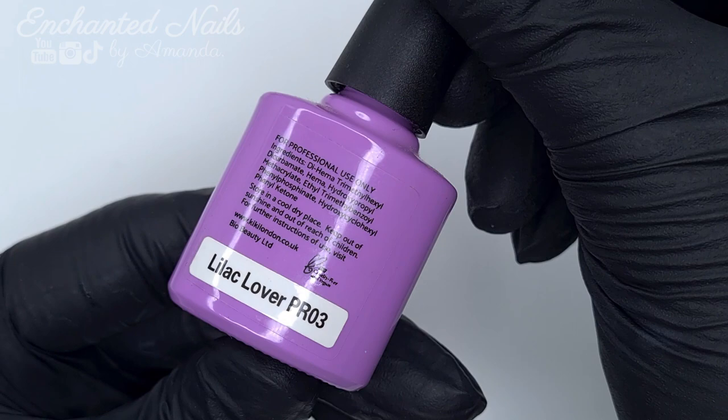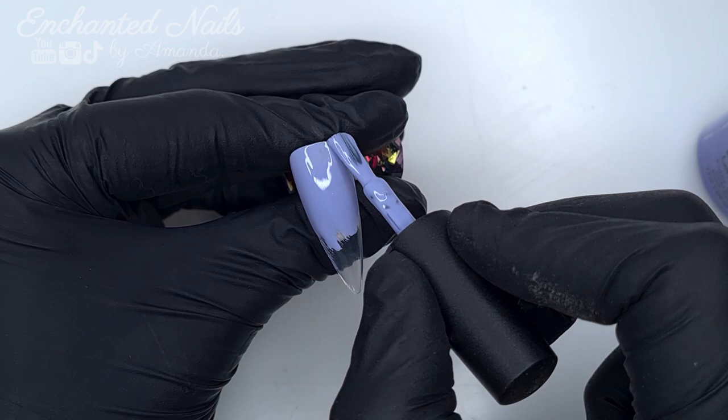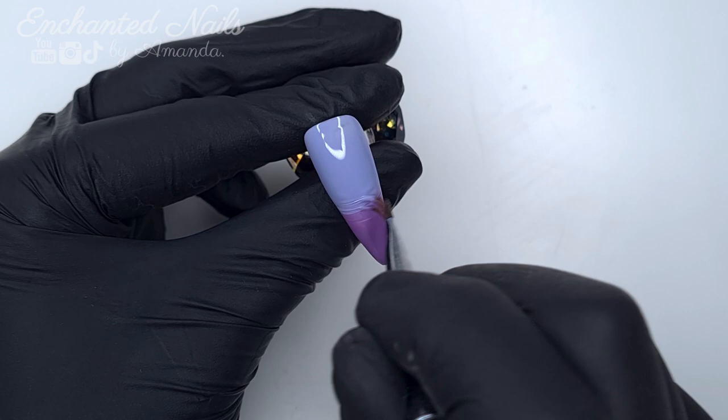So we will jump back to talking about the plates in a moment, but let's go on to the design. The base on three of the nails I wanted to do a gel polish ombre. So I've got two colours from Kiki London. I'm going to be applying Dreamcatcher down at the cuticle area and taking that roughly three quarters of the way down the nail, and then coming in with Lilac Lover at the tip. Then I'm going to take my Kiki London ombre brush and blend these two colours together.